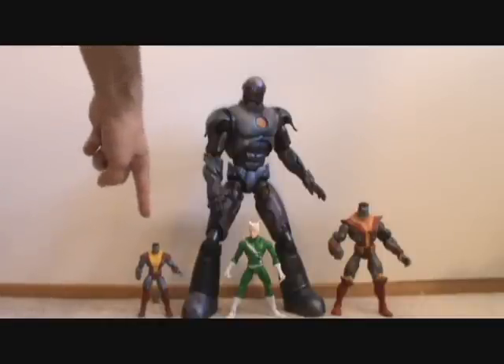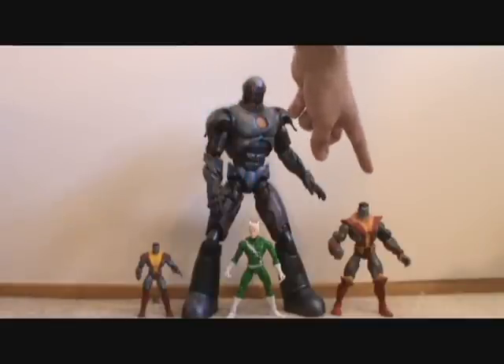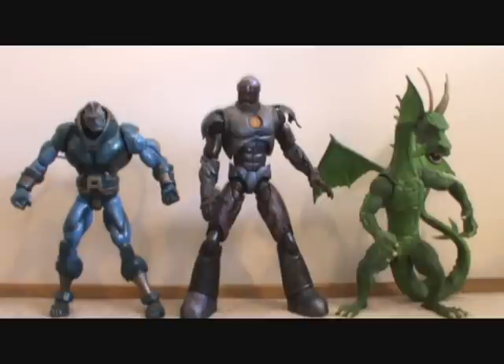Here he stands next to the Marvel Universe Colossus, the Marvel Legends Quicksilver — which is a very average sized Marvel Legends figure — and then the Marvel Legends Colossus. And there he is compared with the Marvel Legends Galactus, the Marvel Legends Giant Man, the Build-A-Figure Apocalypse, and the Build-A-Figure Fin Fang Foom.